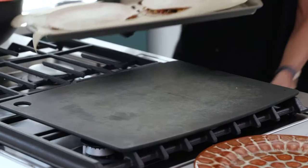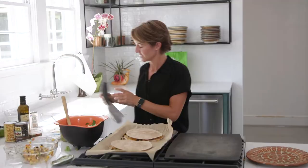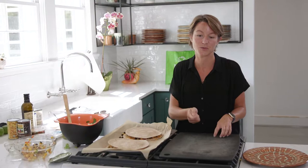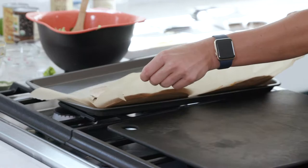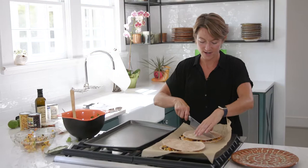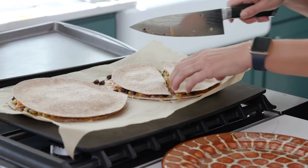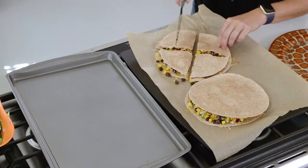It looks like our quesadillas are done. You can cook them for longer if you like them more brown on top, but it's really preference — you just don't want them to burn, but likely they will not. Let them cool slightly, then transfer to a cutting board and cut into six wedges. You can use a pizza slicer or just a chef's knife. Slide it over and press firmly down in one direction and then the opposite direction — we'll have four slices.